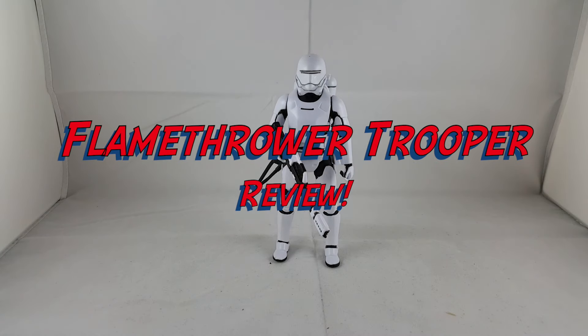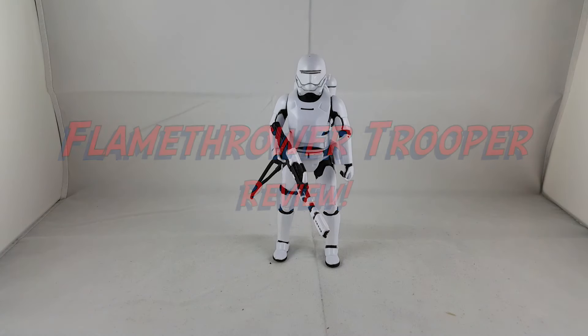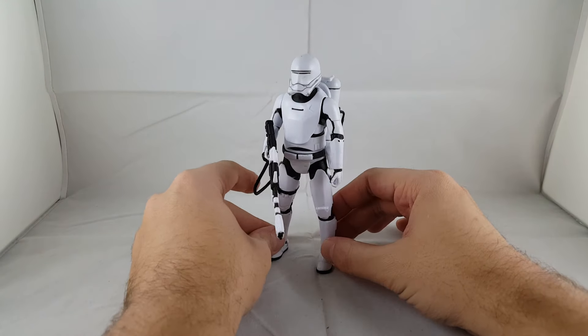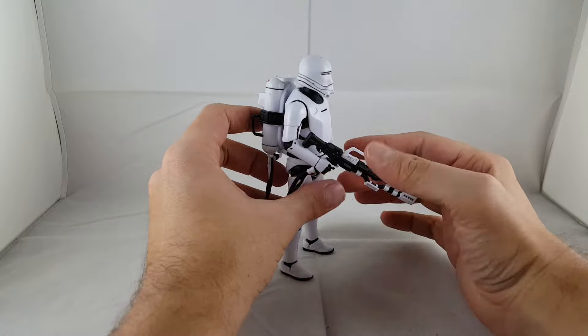Hey everyone, so tonight I'm doing a review on the Star Wars Black Series Flamethrower Trooper. I already opened him so I can go over the box again. This guy is really cool.